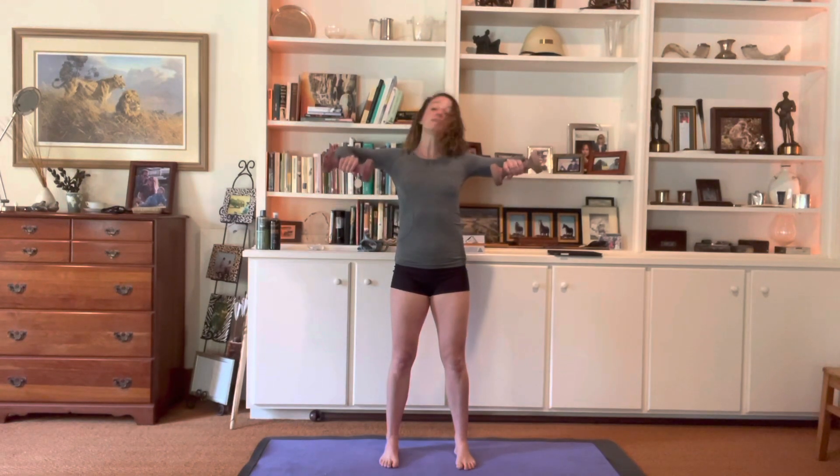Thumbs up on those dumbbells. We're going to lift our elbows like we're tracing a half circle — and lower down. It's more like a quarter circle. Leading with the elbows again, really thinking of the elbows pulling away from the shoulders.